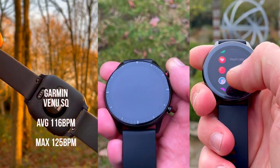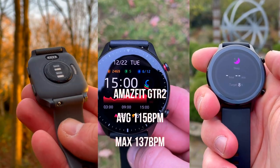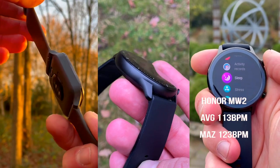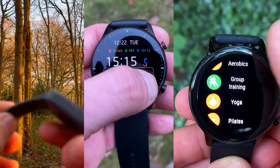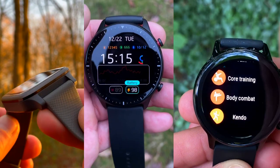The Garmin Venu SQ showed the closest range of beats per minute to the chest strap; the Honor Magic Watch 2 is a very close second, while the Amazfit GTR 2 recorded a number of spikes well above the 124 bpm max measured by the H10. The difference between the Magic Watch 2 and Venu SQ readings is quite insignificant to make a definitive accuracy call — we'll need to test them during high-intensity workouts. Both the Venu SQ and GTR 2 optical sensors have a more severe lag than the Magic Watch 2.